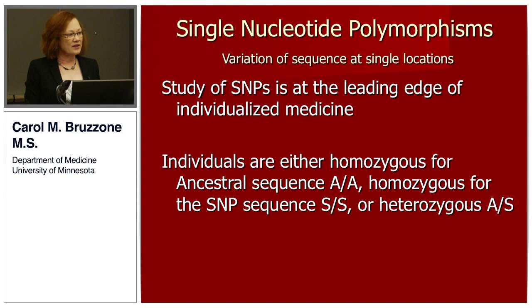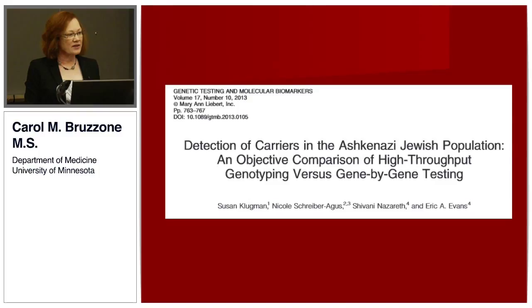The next definition in this project that I needed to consider was: what is a single nucleotide polymorphism? The goal of the larger project was to create a Venn diagram of patient outcomes and SNP status. A SNP is a variation of sequence at a single location, and the study of SNPs is at the leading edge of individualized medicine. Individuals are either homozygous for the major gene or ancestral sequence (designated AA), homozygous for the minor gene or SNP sequence (SS), or heterozygous for a major and a minor gene. Accurate, fast, low-cost data generation is on the front burner in many labs.